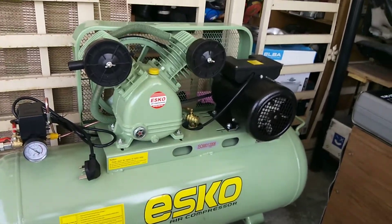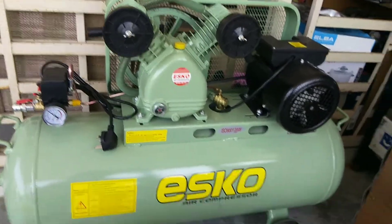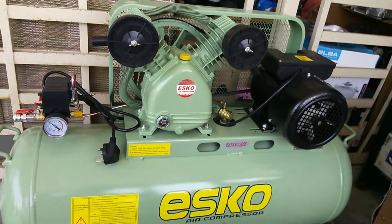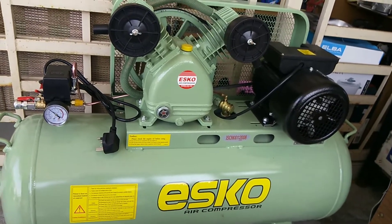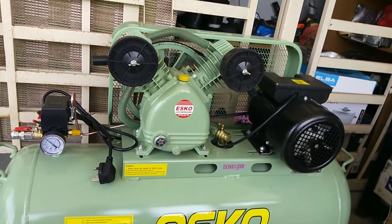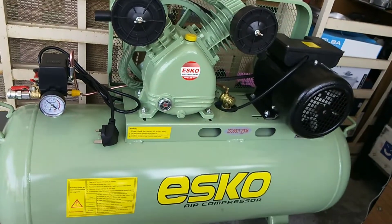Assalamualaikum semua sahabat-sahabat YouTube. Hari ni aku nak review benda ni. Aku baru je beli air compressor, 100 liter punya capacity, 2 horsepower. Dia nama ESCO. Aku beli dekat Butterworth hardware. Hari ni aku nak review sikit barang ni.